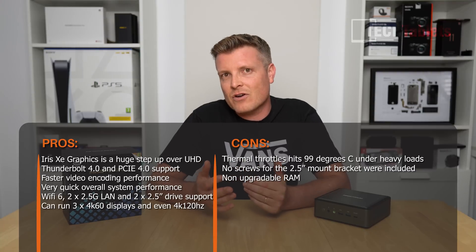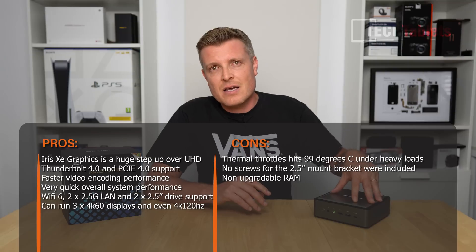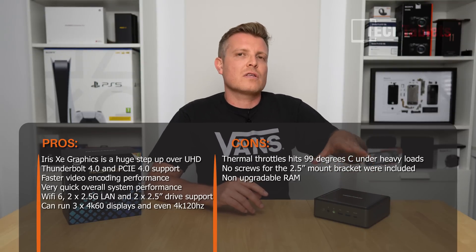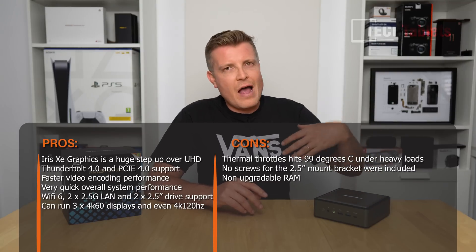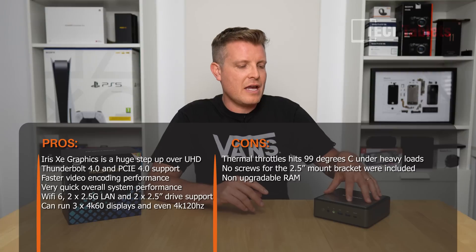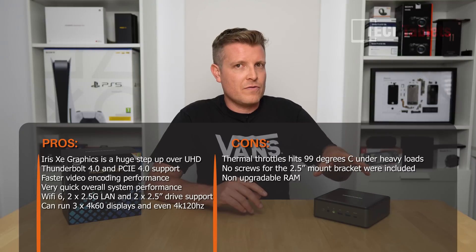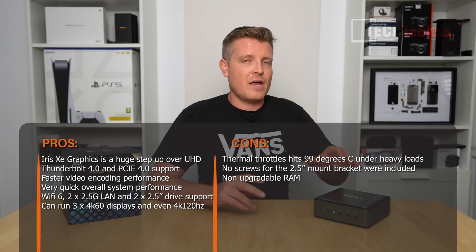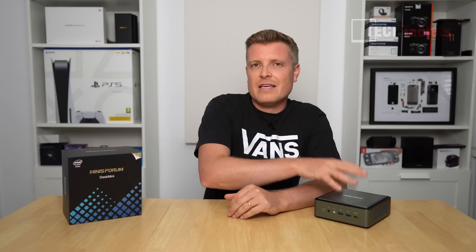The other con is RAM upgradability — sadly non-existent. It has 12GB of fast DDR4 soldered to the motherboard, and because of the heatsink size there's simply no room for SO-DIMM slots. You can't remove or add RAM or go to 32GB — unfortunately not with this one. I would have liked to see upgradable RAM and possibly an additional NVMe slot instead of the two 2.5-inch drive bays, though having that large storage capacity option is still great.